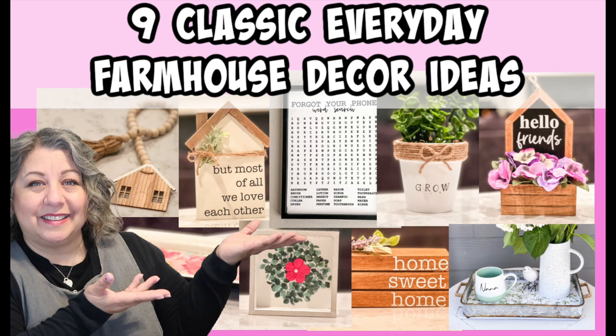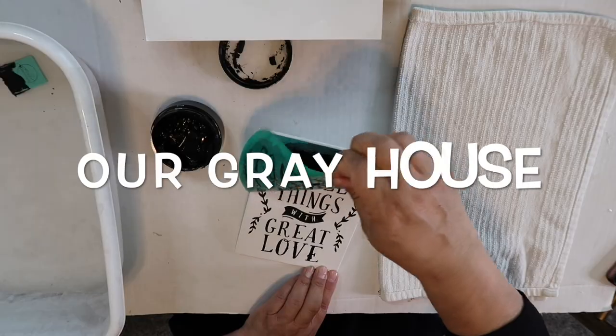Today I thought I'd share some classic everyday farmhouse decor ideas for you that are easy to do, and you should be able to find most of these items or something similar at your local Dollar Tree or craft store. I appreciate y'all stopping by my channel — if we haven't met yet, my name is Lisa and this is our gray house.